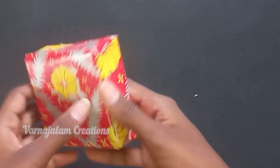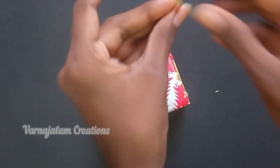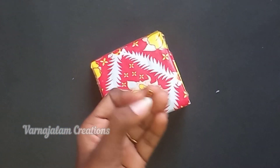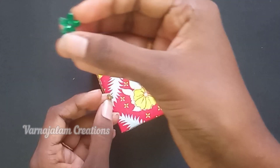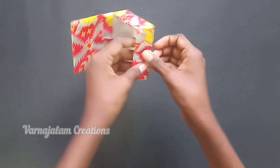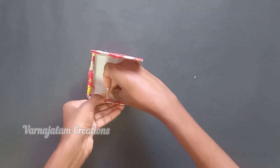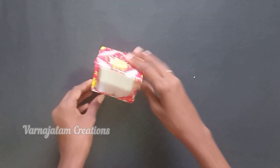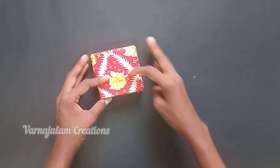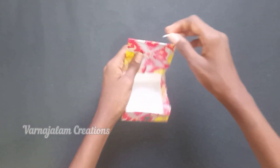We have the box ready. We have a gift box ready for the next step. Now we have to lock the pin. We apply glue and apply the stone. We have a hole in the box and we have a thread and a rubber band to lock it.